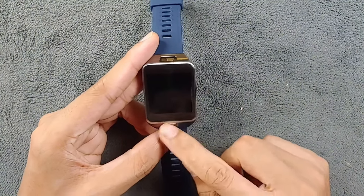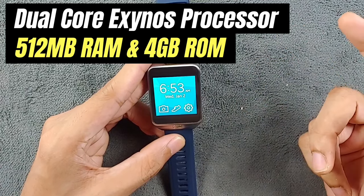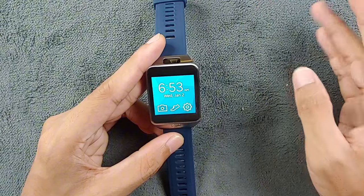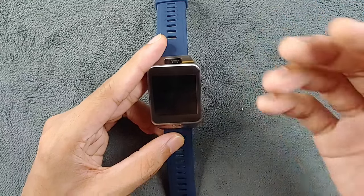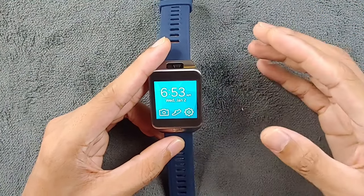It has a dual-core Exynos processor, 512 MB of RAM, and 4 GB of internal storage. Out of that 4 GB, 3 GB is still available, so you can put music on it and use it as an MP3 player.